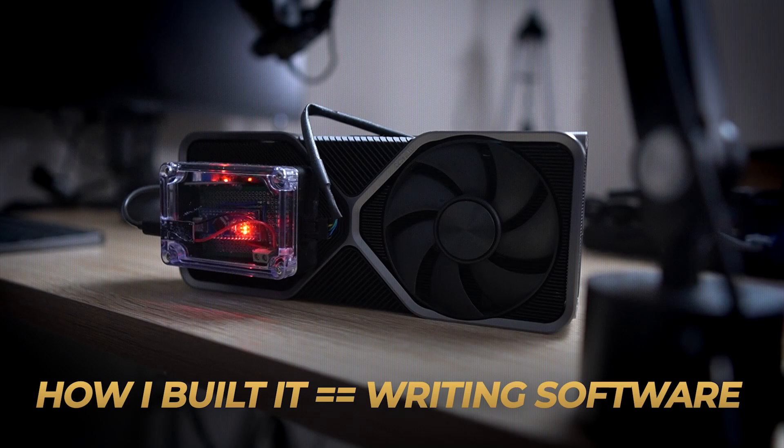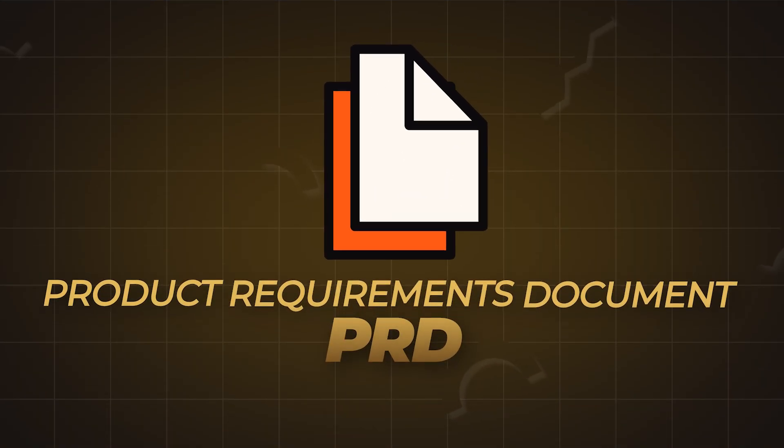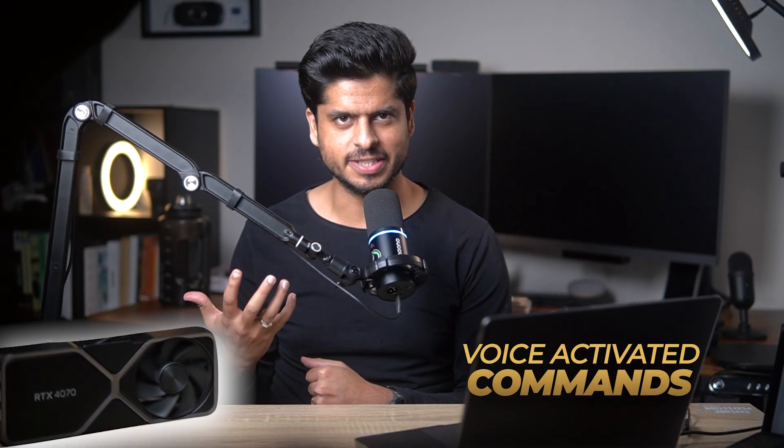How I built it is not much different from how I write software. Every great project starts with an idea, right? In the software world, we call that the product requirements document or PRD. It's where you figure out what you want to build. In my case, it was pretty simple — I wanted to put a GPU on my desk, the cooling fan of which spins when I speak or when I talk.